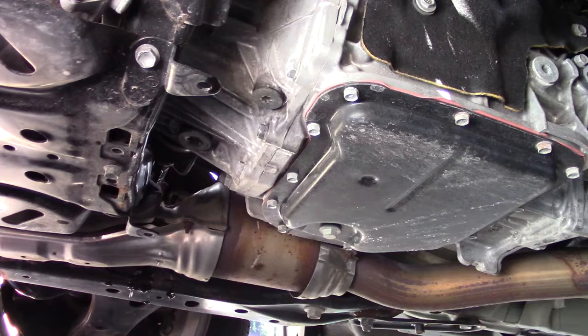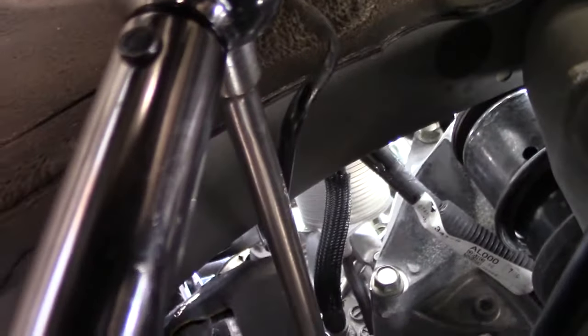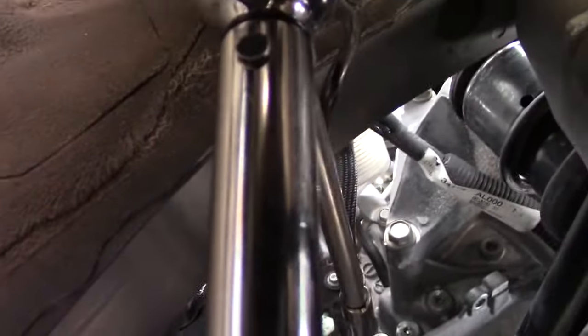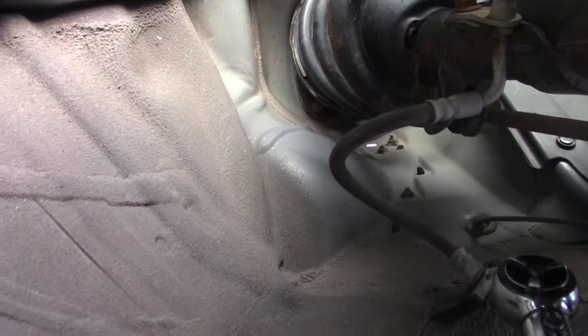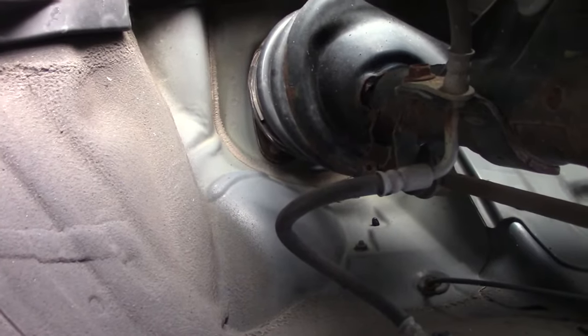I ended up having to use a couple of extensions to get to the fill plug, and you have to hold all those extensions steady so you can torque it to 37 foot-pounds. There we go. If you enjoyed this please give us a thumbs up. If you learned anything, please subscribe — we do need your support. Anything you can do to help keep this channel going, thanks again and God bless, bye.